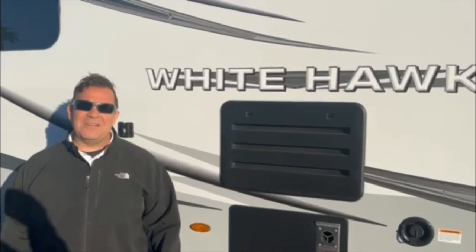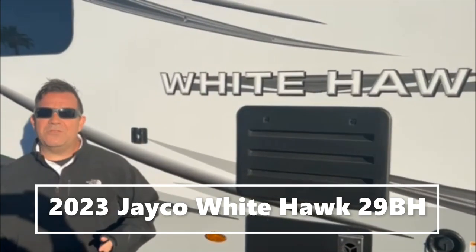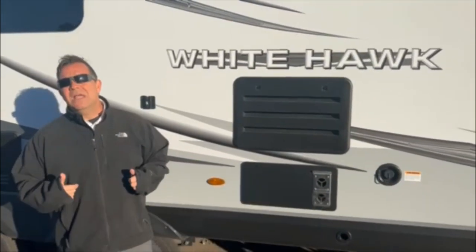Hey everybody, it's JC with JC's Adventures. I'm here as always at Worldwide RV in Mesa, Arizona. Today we're going to show you the 2023 Jayco Whitehawk 29BH, which stands for bunkhouse. I've gone through the Whitehawks before — I'll go through some of the differences today. The 29BH is a bunkhouse model, which we'll get into in a minute, but first I want to go over the outside.